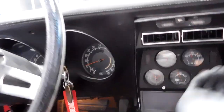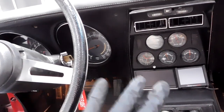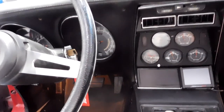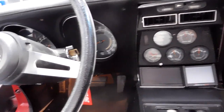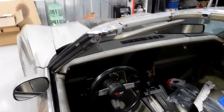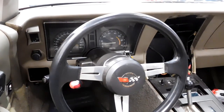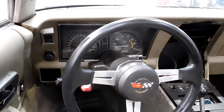In 1978, they went from this kind of 1960s looking interior to more of a square 1980s looking interior in preparation for the C4. You can see in this car there's quite a bit of difference in the way the dashes look. The gauges are technically in the same place, but everything instead of being round is square.